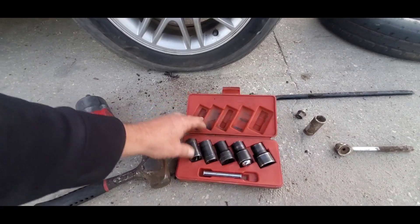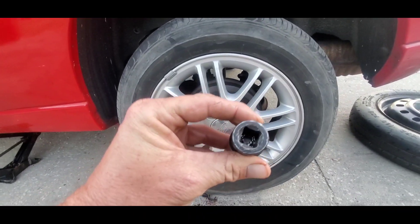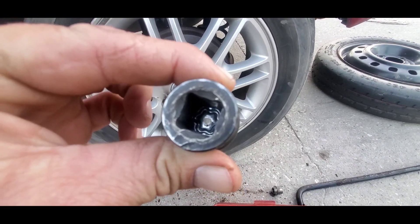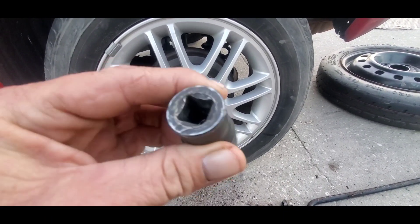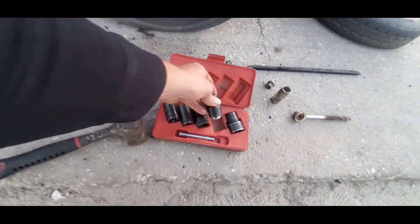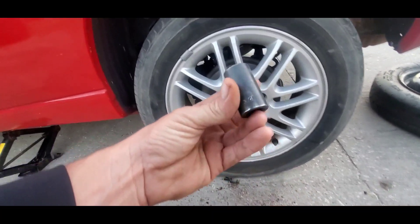This is a stripped lug nut kit — it also removes locking lug nuts. That's a key for a locking lug nut, so they remove those too. You can buy these at your local parts store individually or an entire case like this one I bought.